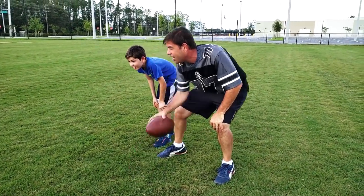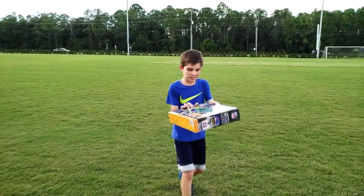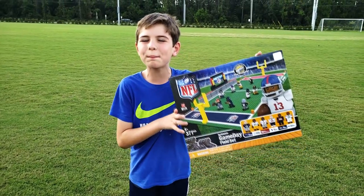Blue! 32! Hut! Hut! Hike! This isn't a flip phone, but it is better, so I'm going to go home and build this!